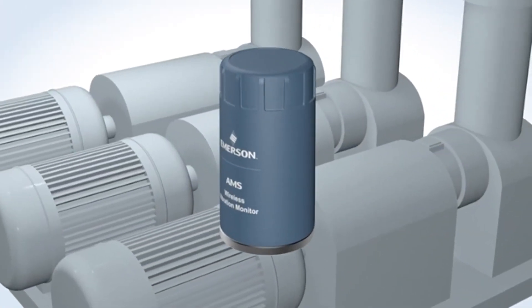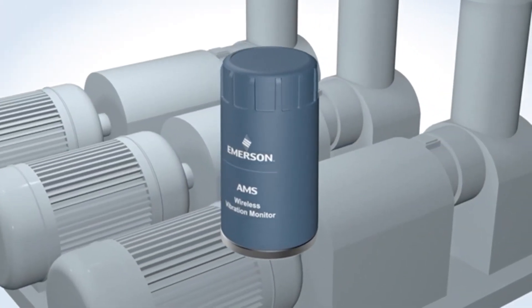With the AMS Wireless Vibration Monitor, you'll find that automating your condition monitoring program has never been easier.